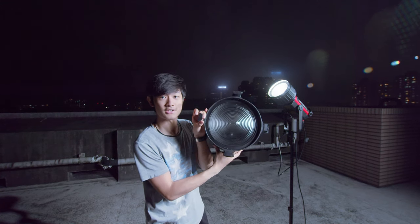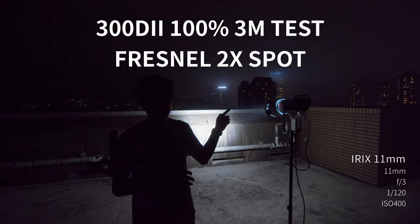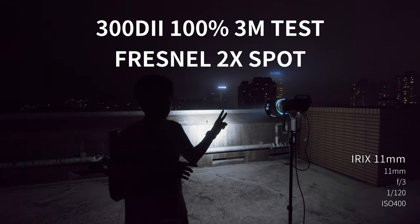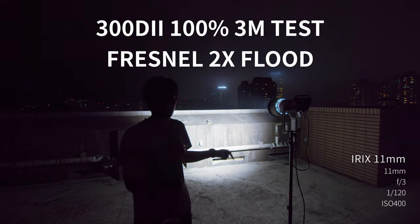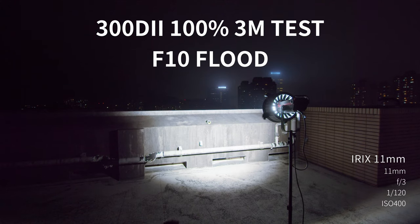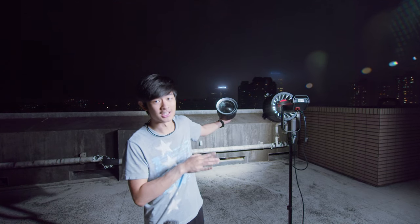So next test, we're going to put the F10 Fresnel onto the 300D Mark II and compare it with the 2X Fresnel — two different Fresnels with two different sizes. I think there will be some kind of brightness difference, so let's check it out. This 300D Mark II is three meters away from the wall. 100% spot position with the 2X Fresnel, and then F10 Fresnel at spot position. Then 2X Fresnel at flat position, and F10 Fresnel at flat position. So the F10 Fresnel on the 300D Mark II is slightly brighter than the 2X Fresnel on the 300D Mark II, but the size and weight difference are dramatic.